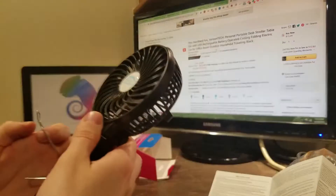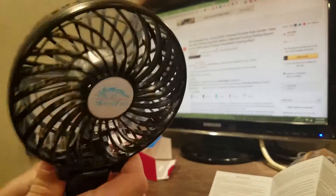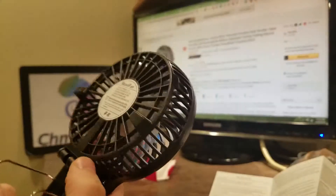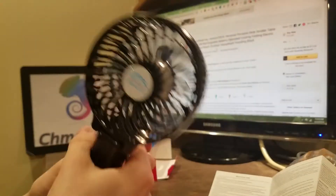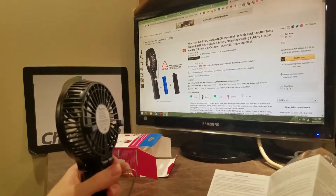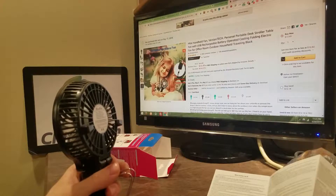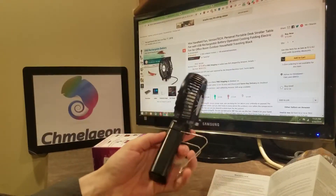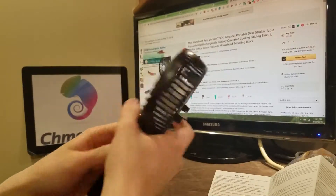I want to know what this metal thing does. It's kind of like a grip, almost. I'm trying to find out how it goes. You can also lay it on its side like a stand. Let me at least plug it in while I'm trying to figure out this metal doodad.